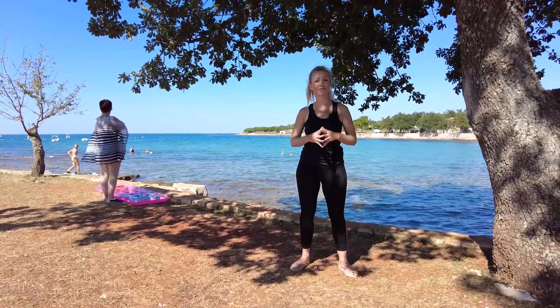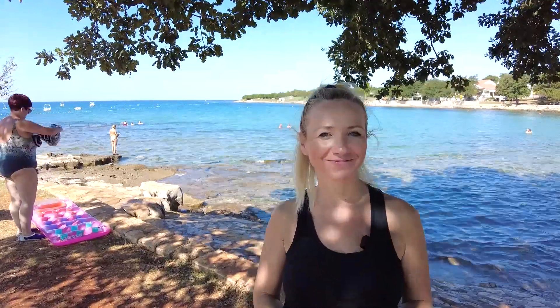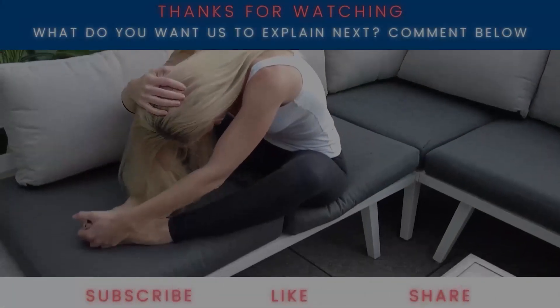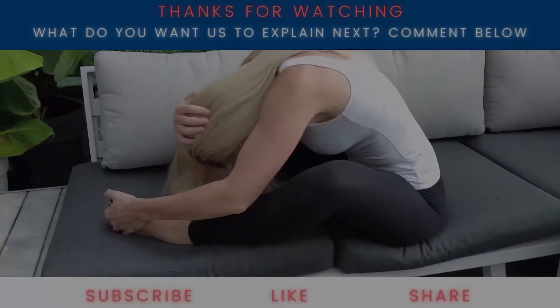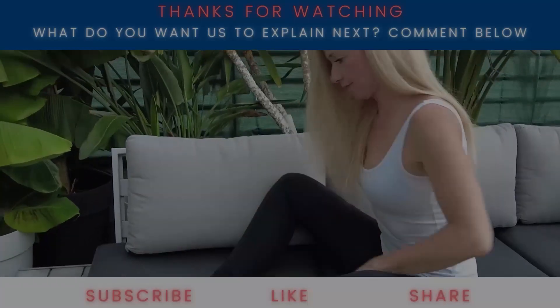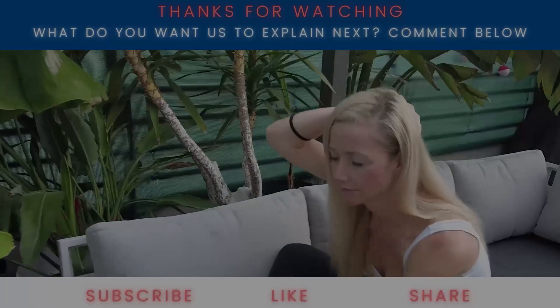This was just a simple set of exercises for your morning stretching routine. Remember each exercise three times, 20 seconds each. Subscribe to my channel so we stay in touch, and see you next time. Bye!